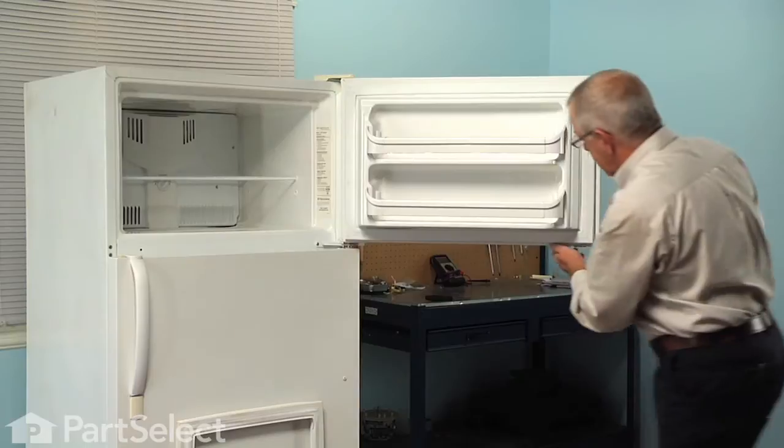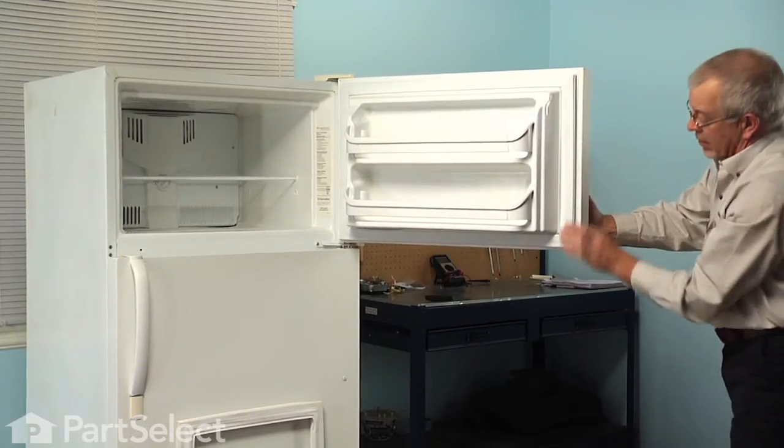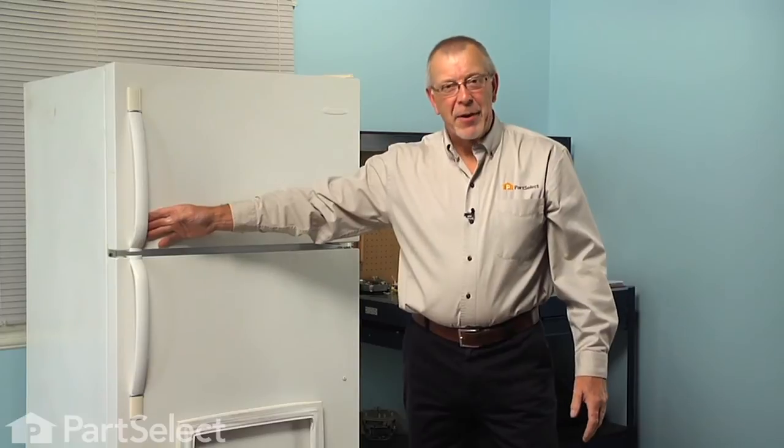Pay particular attention in the corners, then we can reload the shelves. Our repair is complete. I told you it was an easy job. Thanks for watching and good luck with your repair.